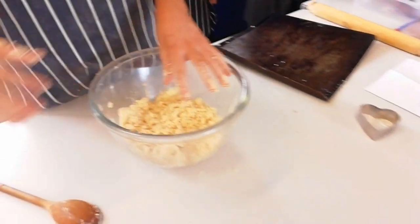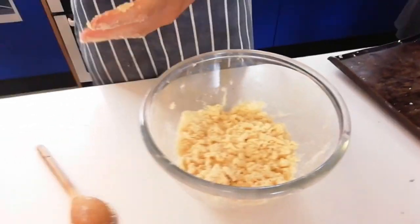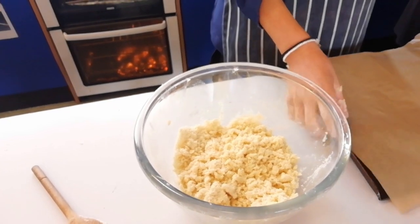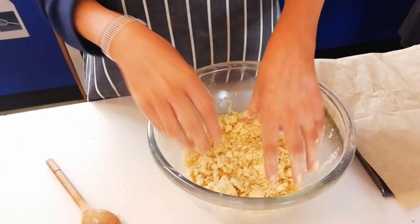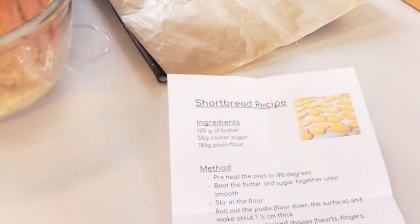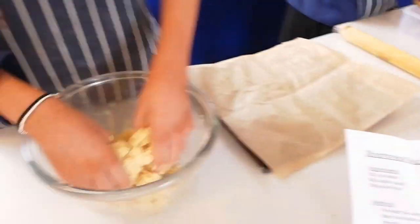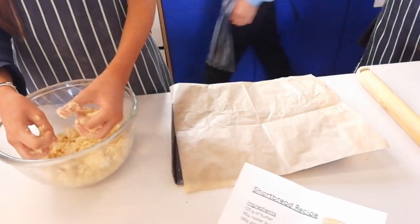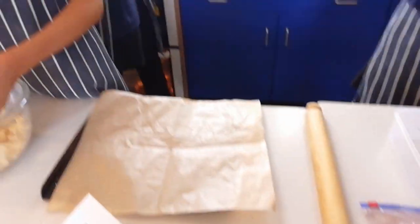What are you making? Shortbread. What kind of ratio are you using — how much flour to how much sugar, how much fat? A lot more flour to sugar. Do you know by how much? Let's have a look at your recipe. As a rough guide: three, two, one — three parts flour, two parts fat, one part sugar. So going forward, that gives you an easy way to remember it.